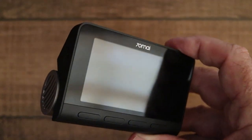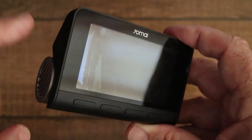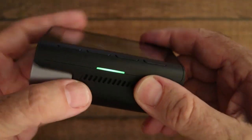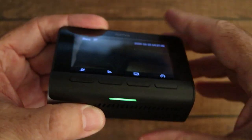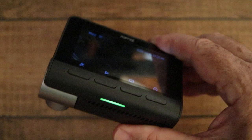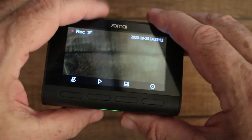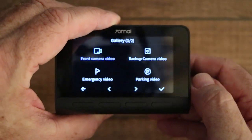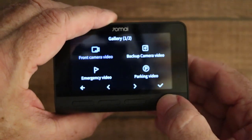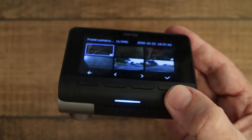Turning it on requires a long push of the power button and it comes into life. The light underneath — we want that to be green. If it's green it means the camera is on and it's recording. If it's red there's some kind of an error. If it's blue it's on but it's not recording — for example when you go into the gallery, the light goes blue, meaning the device is on but not actually recording.